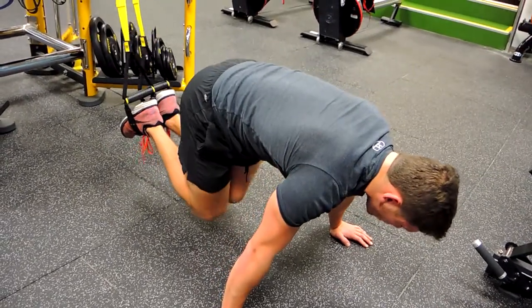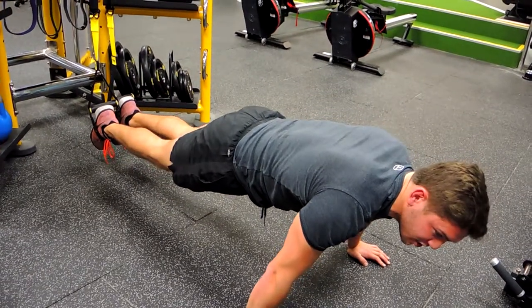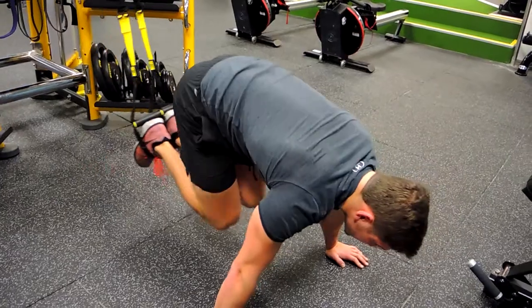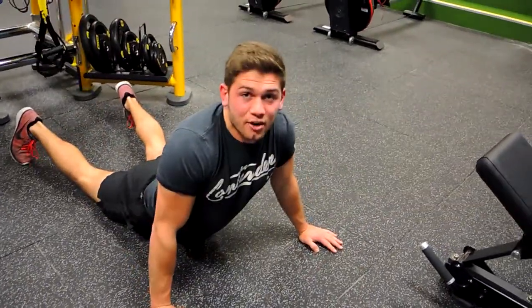Knees to chest, then control your weight down to full extension. Make sure that back's not dropping during this movement. Once more — knees to chest and slowly down. That, guys, is a TRX knee tuck.